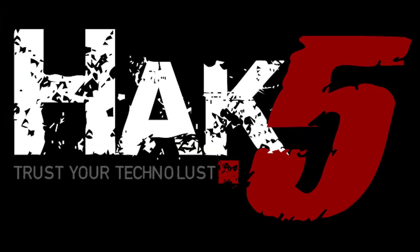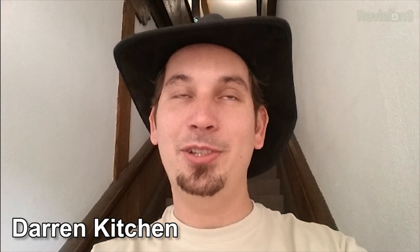This segment of Hack5 is brought to you by Domain.com. Hello and welcome to Hack5, my name is Darren Kitchen, this is your weekly dose of Technolist, and this is going to be a very untraditional episode.